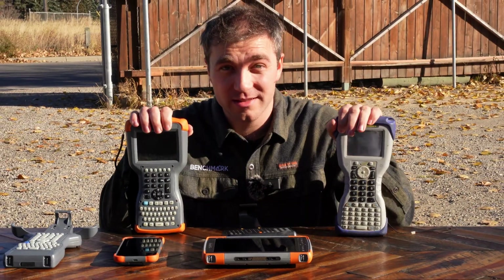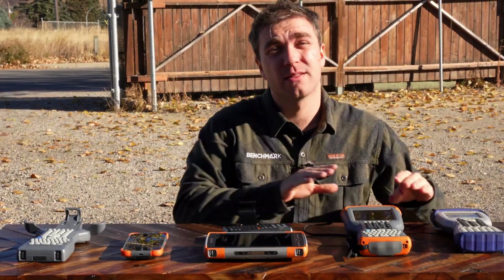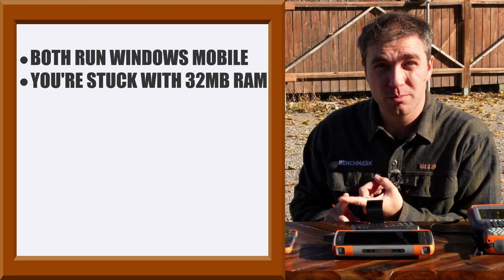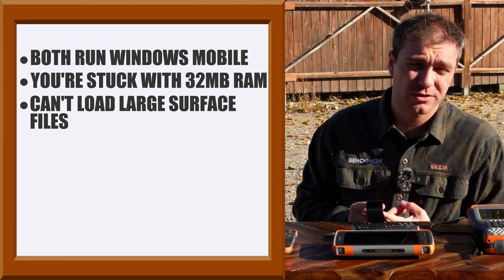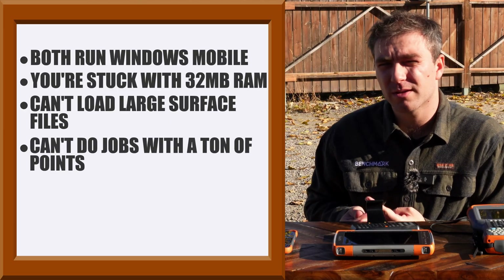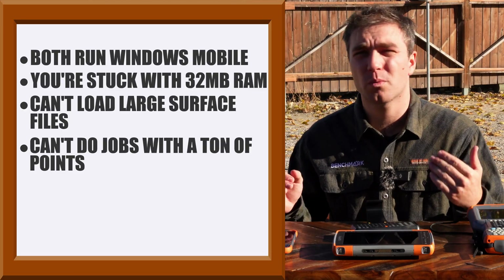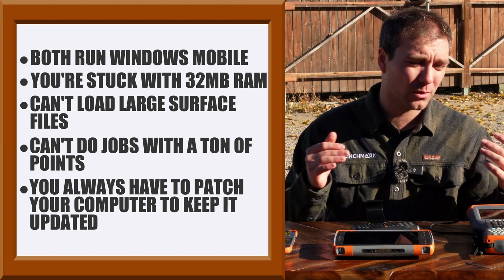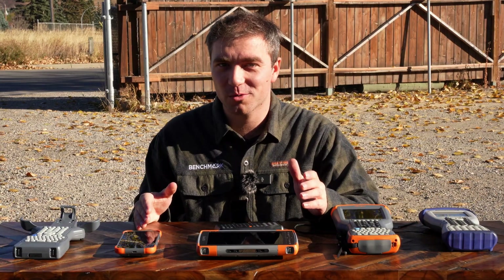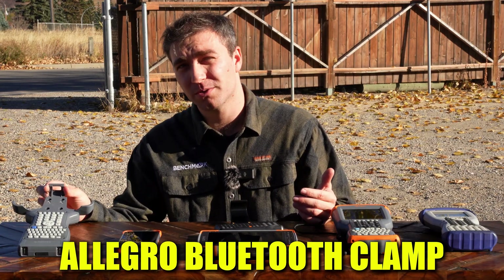Look, I get it. You like these units. You love these units. They are great — they were workhorses. But they're both running Windows Mobile. You're stuck with 32 megabytes of RAM for any process you use. You can't really load large surface files. You can't really do jobs with a ton of points. It's a pain to plug it into your computer and connect through ActiveSync or Windows Mobile Device Center. You always have to be patching your computer and keeping it up to date to make sure these things will connect. All of that pain goes away when you get a Mesa or Archer data collector and the Allegro Bluetooth Clamp.